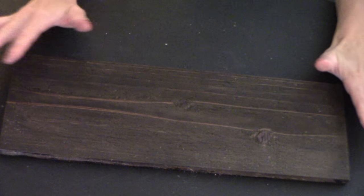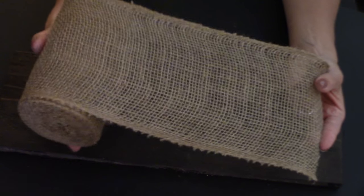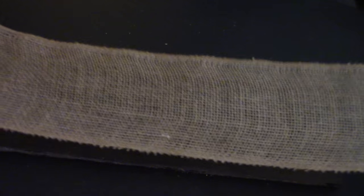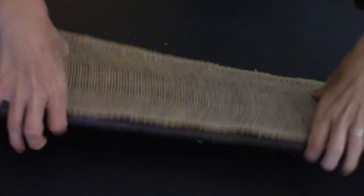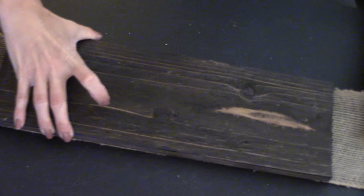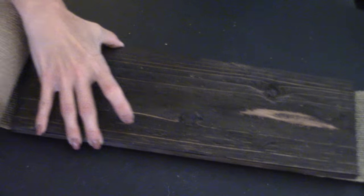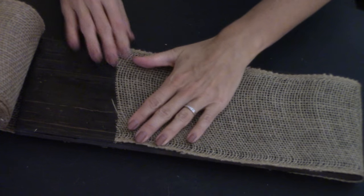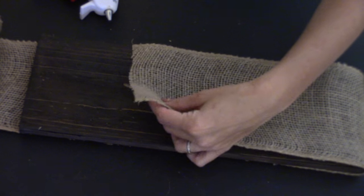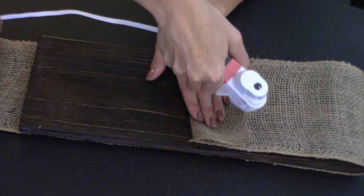You're going to need some burlap — any color burlap. I'm using just the khaki brown traditional burlap. Roll your burlap out, turn on your hot glue gun so it's nice and hot, get those glue sticks ready, and we are going to fold the burlap over the wood that we just stained. Lightly put just a bit of hot glue right along the edge.